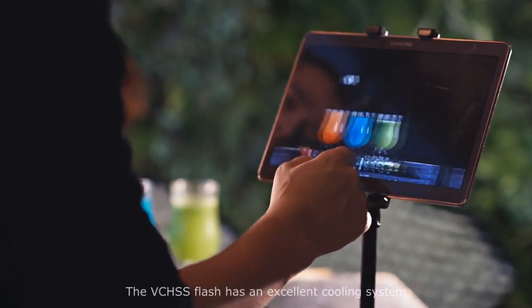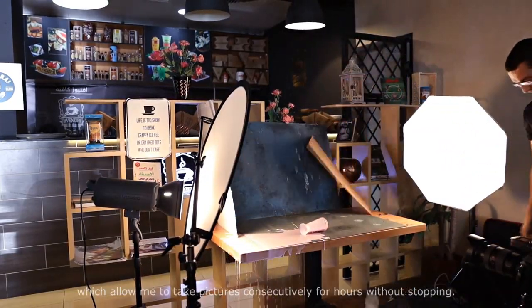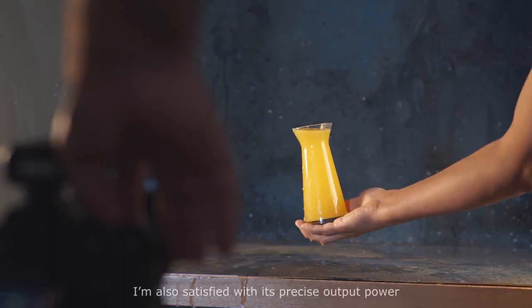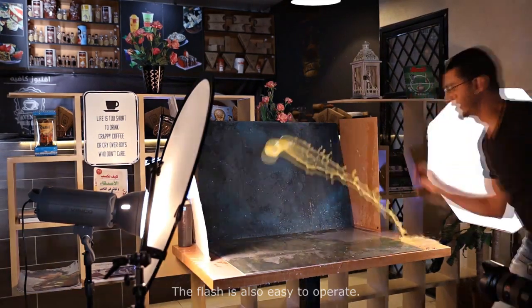The VCHSS flash has an excellent cooling system, which allows me to take pictures consecutively for hours without stopping. I'm also satisfied with its precise output power, constant color temperature, and trigger system. The flash is also easy to operate.